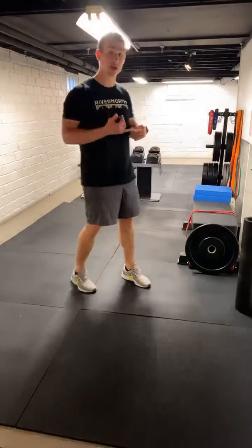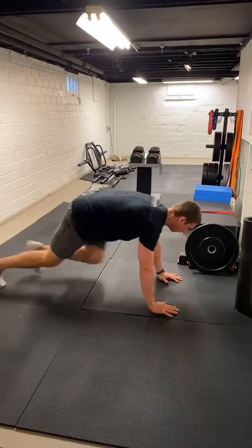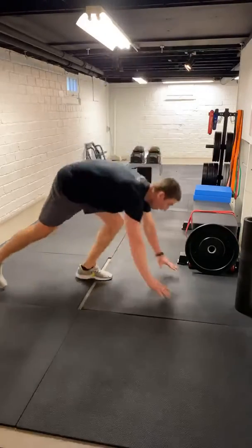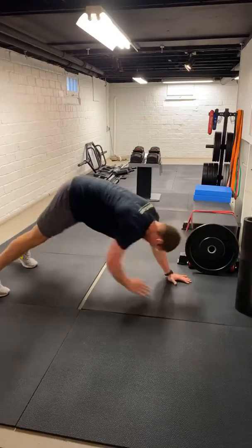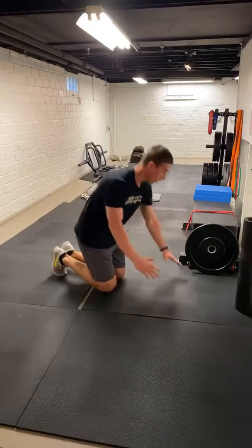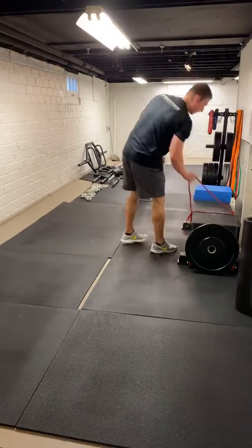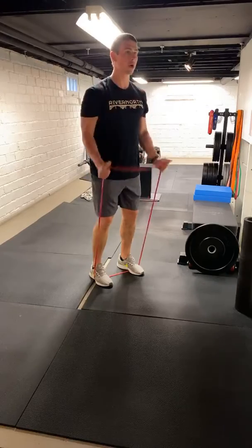First one's going to be ten mountain climbers each side — push-up position, driving those knees in and switching. 3, 4, 5, 6, 7, 8, 9, 10. From there, we're going right into a downward dog toe touch — five on each side. Push the hips up, reach for that opposite foot. If that's too difficult, just do a traditional downward dog: push up, come back down. Last one's going to be a band bicep curl — stand on your band, thumbs facing up, neutral grip, just curl ten times. Feel free to choke up a little for more resistance.